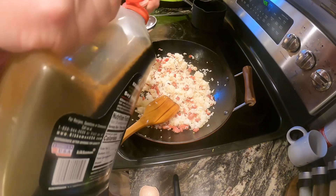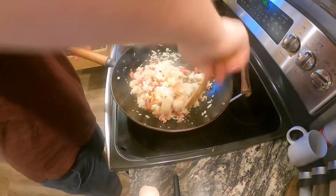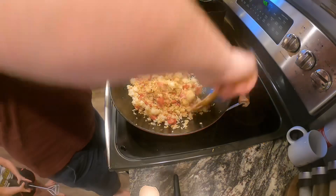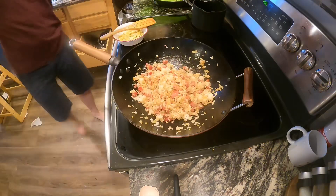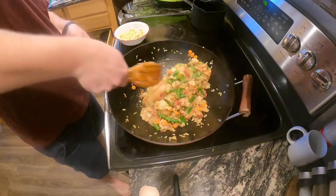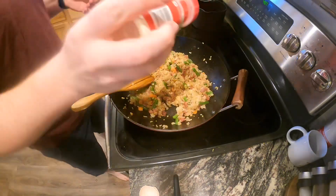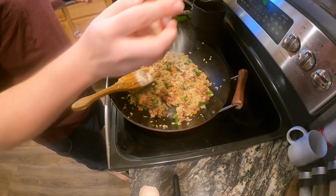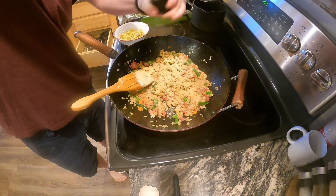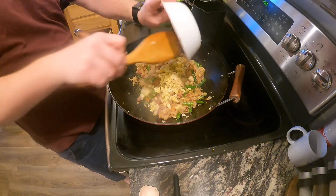Add in three tablespoons soy sauce and one and a quarter teaspoon toasted sesame oil. Sauté that, then add in the green beans and carrots and mix it all up. For seasonings: one and a half teaspoons garlic powder, one and a half teaspoons onion powder, quarter teaspoon salt, and quarter teaspoon pepper. Add all that in, continue to mix, then add in the egg.